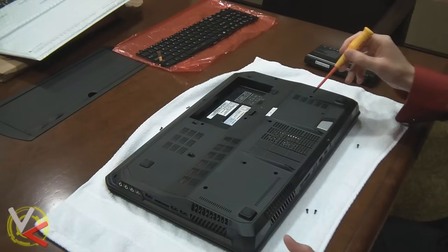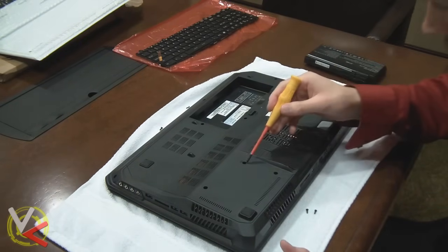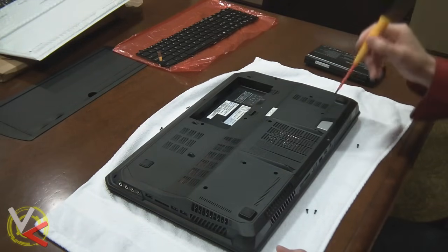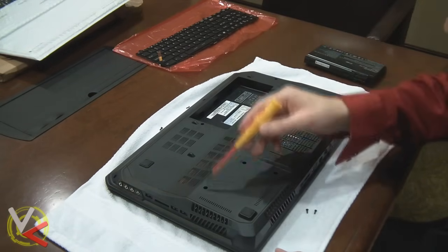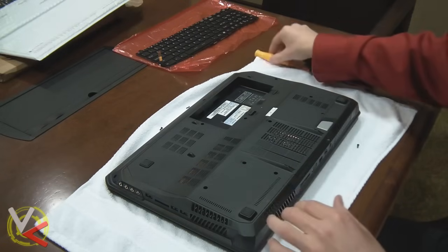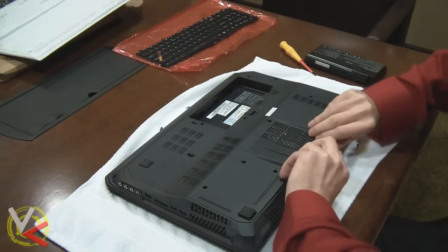Go to the bay door on the bottom. There are in total seven screws. Some of them, you can see, are not labeled and some of them have the keyboard labeling. Just take out every screw that you can see on the master bay door, and then pry that off gently.